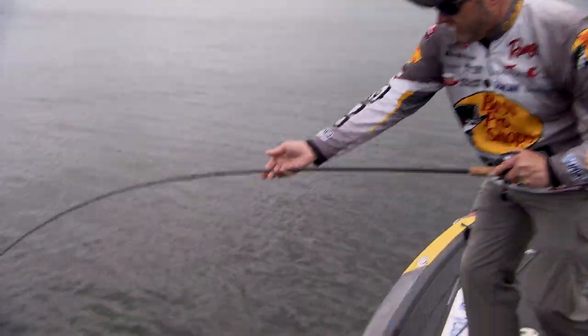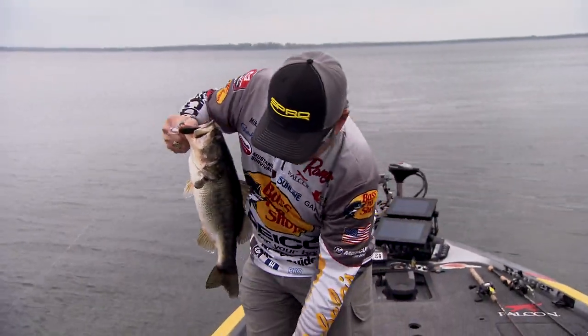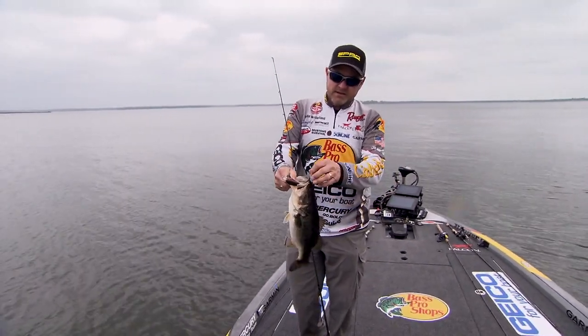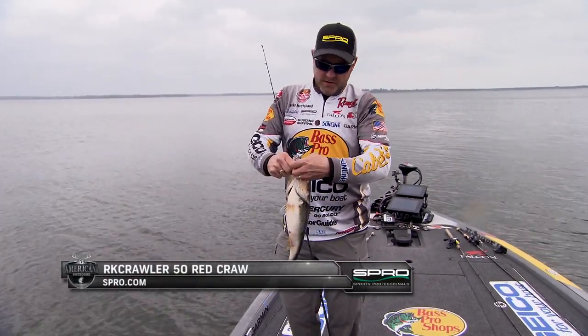That isn't a giant but that is a Texas bass. Remember I talked about earlier throwing that red in Texas early in the spring — caught that one on red craw. Man, I love to catch them on a rock crawler.